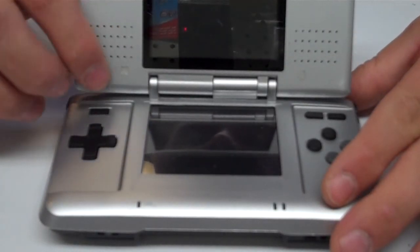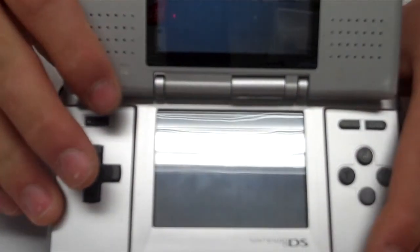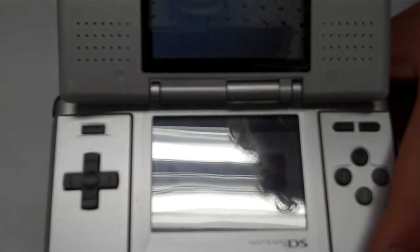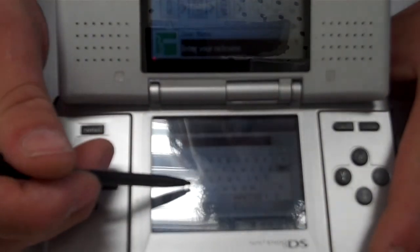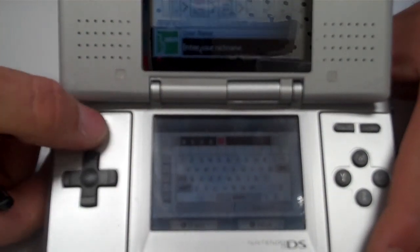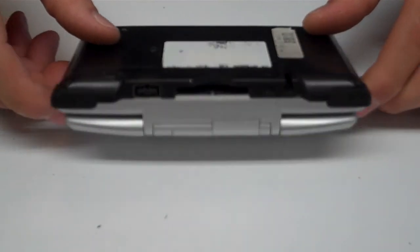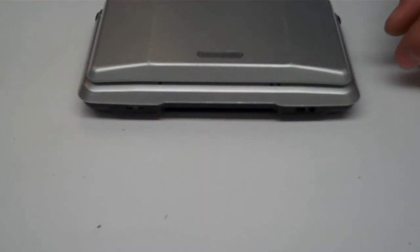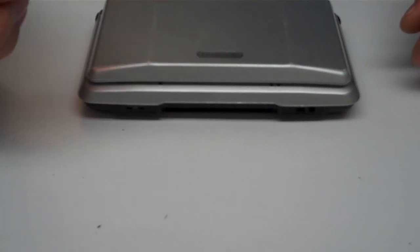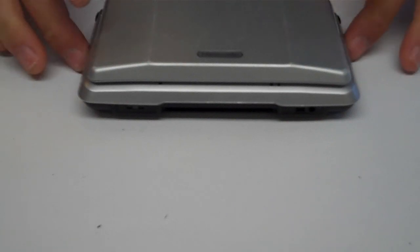Let's turn the unit over, press the power button, and check the touch screen to make sure it's working properly. We are good to go — we've just repaired a lower broken hinge on the Nintendo DS. All parts can be purchased at NintendoRepairShop.com, where you can also order a tri-wing screwdriver and find a list of videos for other repairs. We've successfully repaired this unit.